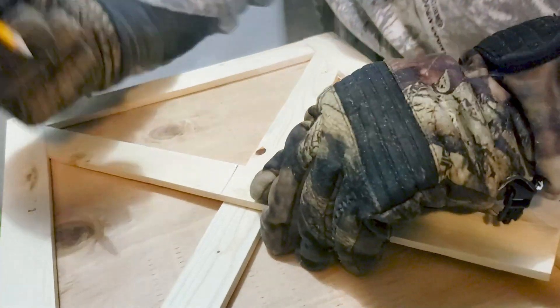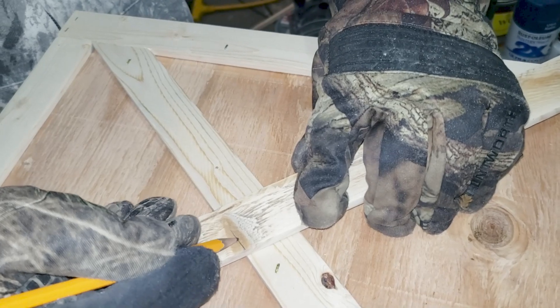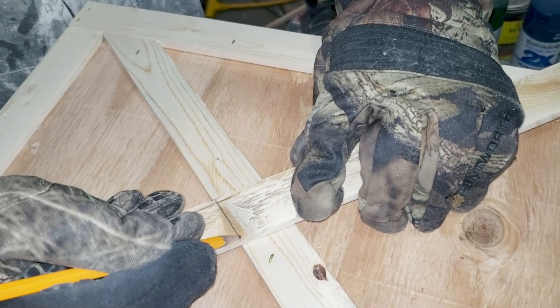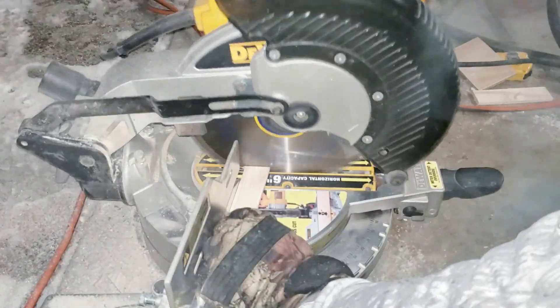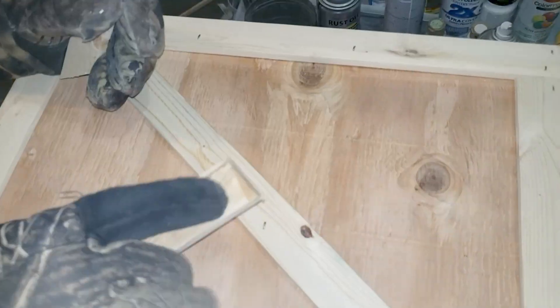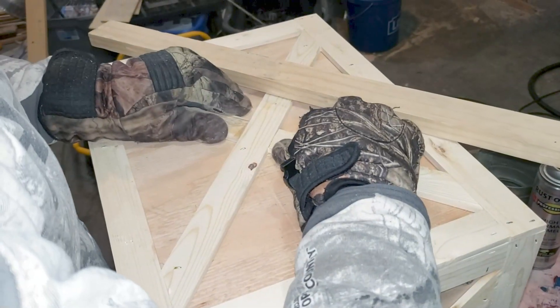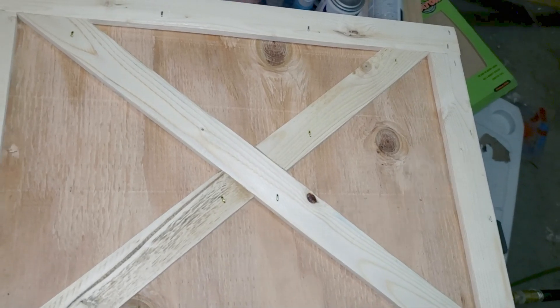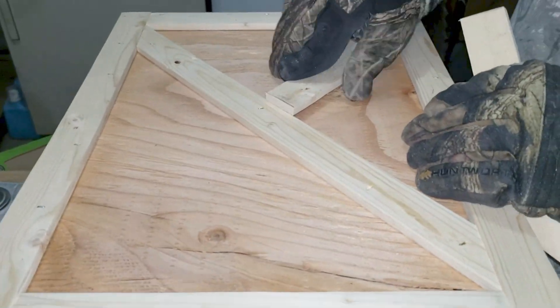Once the edges were all trimmed out we wanted to do crisscrosses in the middle. You can see he is measuring the middle right here so he knows the angle cuts he needs to make, and then he takes it over to the chop saw and cuts on the angles so that they fit perfect to make that crisscross. It's also very cold in Idaho so all of that steam is just us breathing as we film. He made every piece fit like a glove.